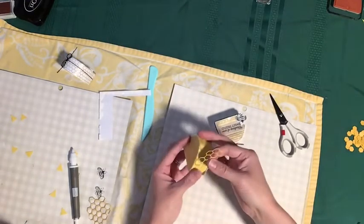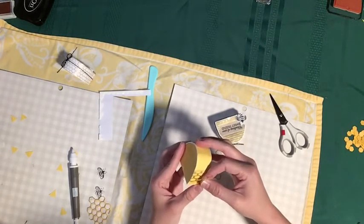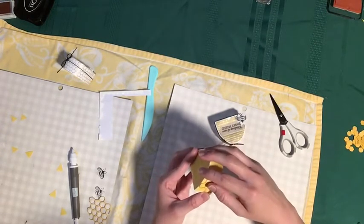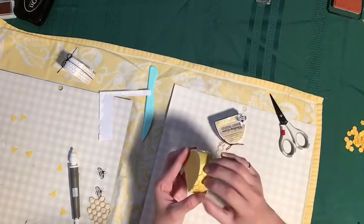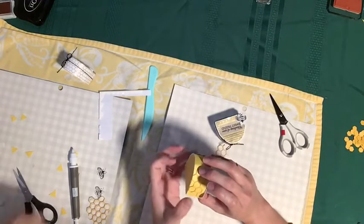I've got some honeycomb trimmed and I'm just going to carefully place that on. Remember, a little glue goes a long way.